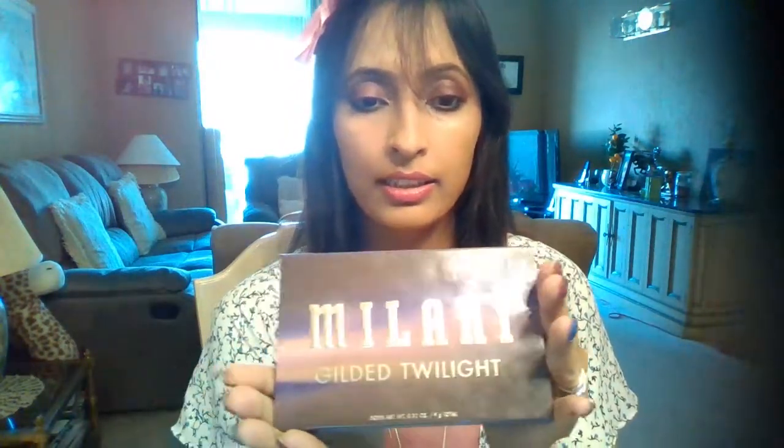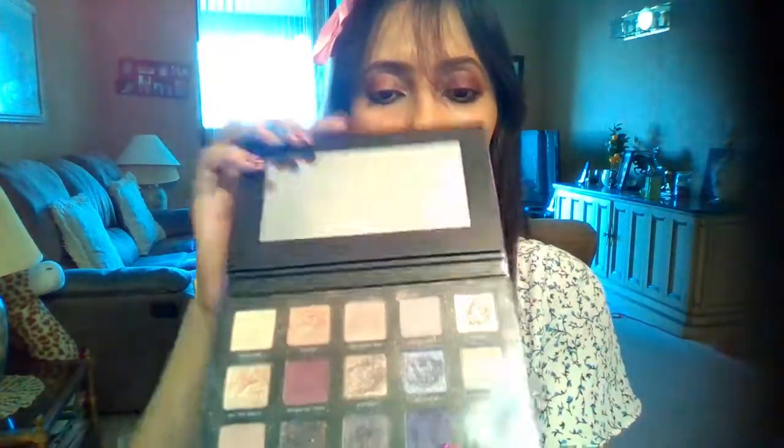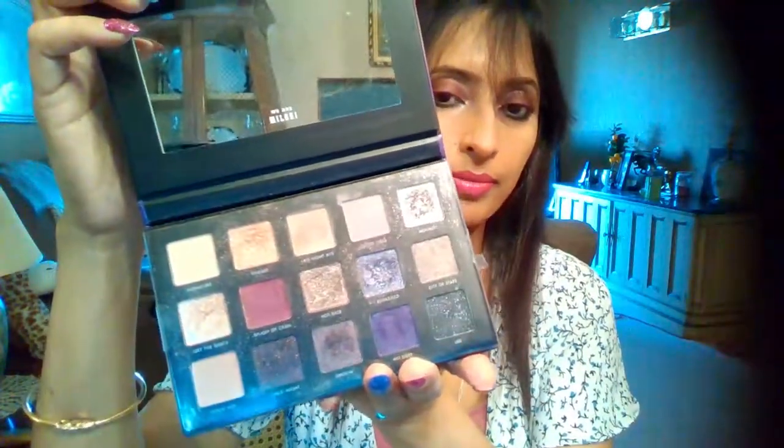I only used three brushes today - one eyeshadow brush, but for a full makeover you need more items for sure. This is just for when you want to go somewhere quickly and don't want so many things on your face but still want to look pretty. The brushes I used: one for powder, one for shadow, and one for foundation and concealer. I used one eyeshadow palette from Milani. See you in my next video - don't forget to subscribe to my channel Moon's World!